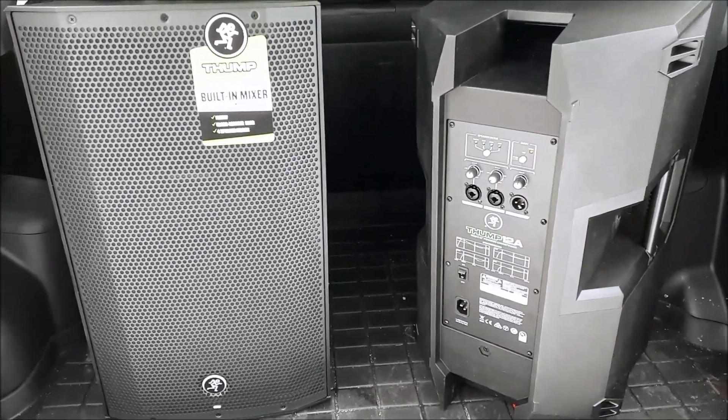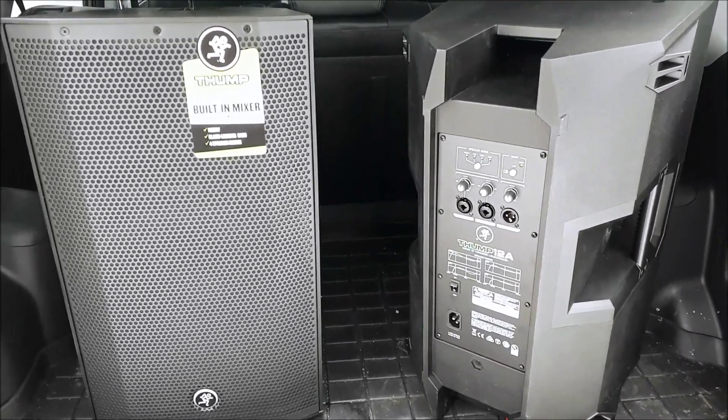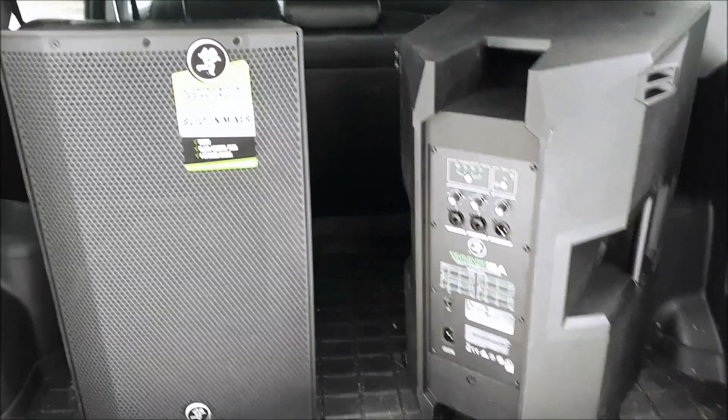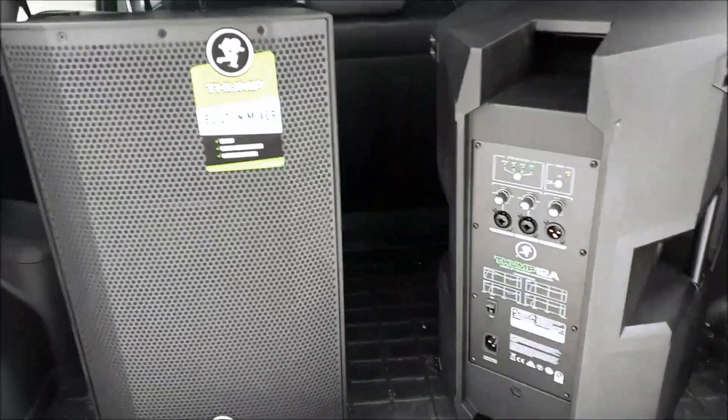Hey guys, Al Poulay here from Party Time DJ Services with yet another active speaker review. This is actually my first speaker review of 2019 and it's a quick one, as I'm actually in the back of the Long McQuaid parking lot here in Sudbury, just returning these.